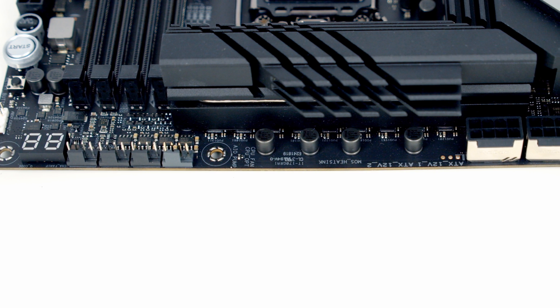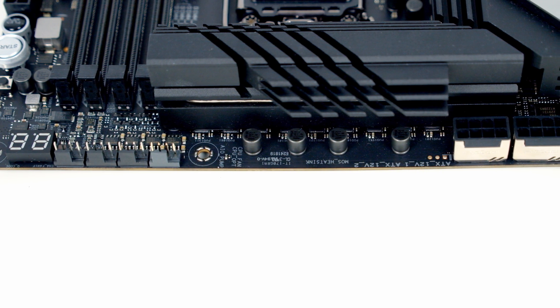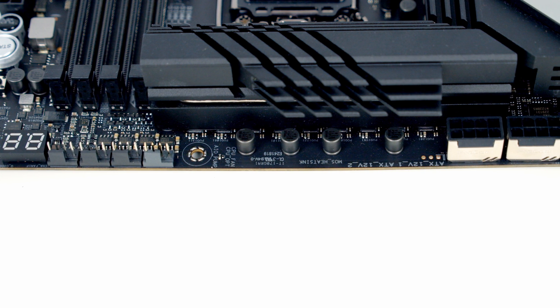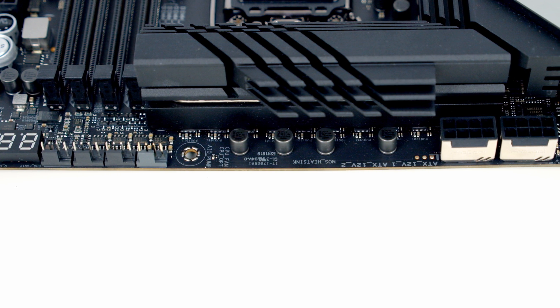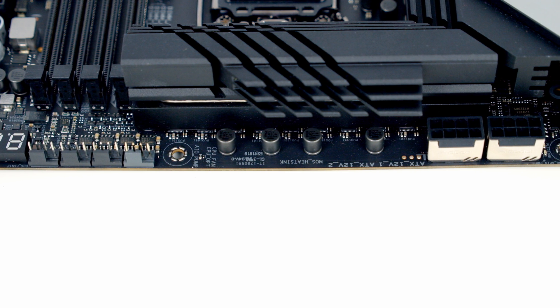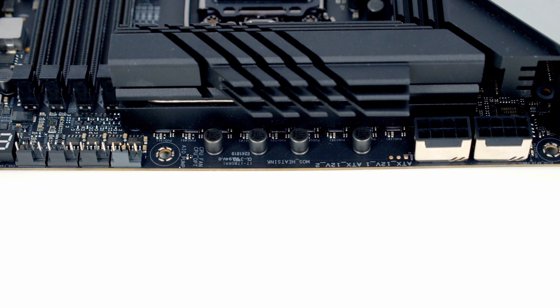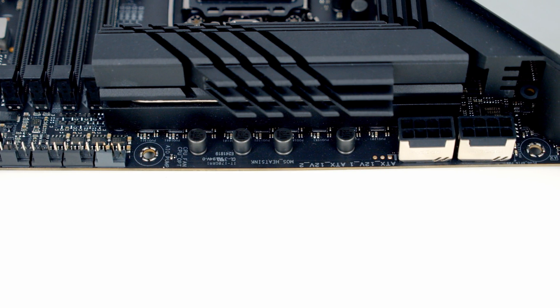Working along the top of the motherboard from right to left: first we've got the post code LED screen with indicator lights just below it, then four PWM fan headers — the CPU fan header, CPU opt, AIO pump header, and the first system fan header. On the top left we've got two 8-pin EPS power connectors providing additional power to your CPU.